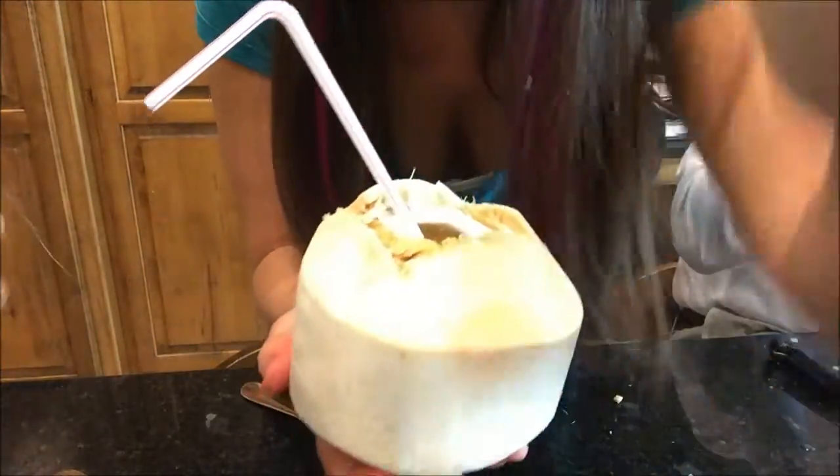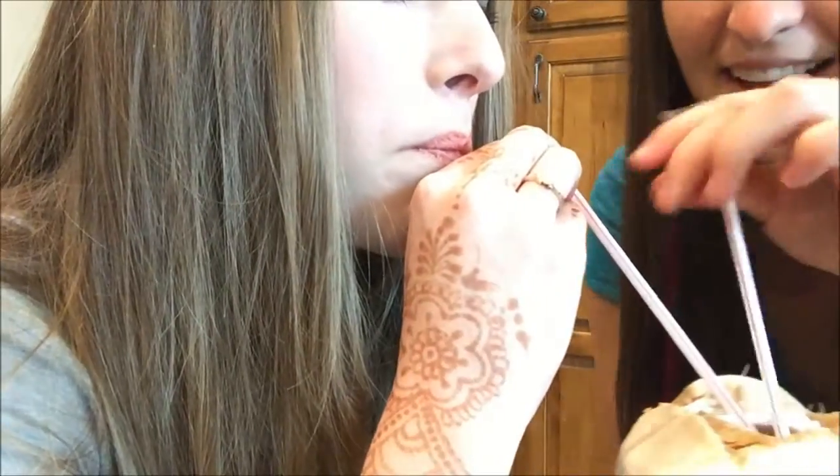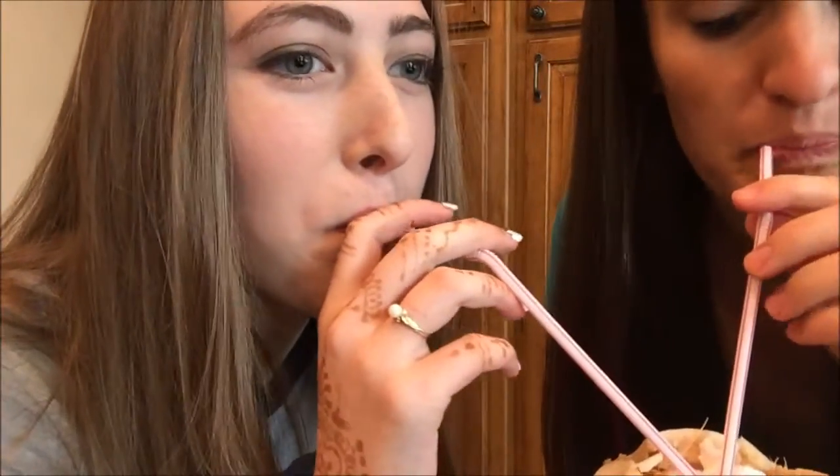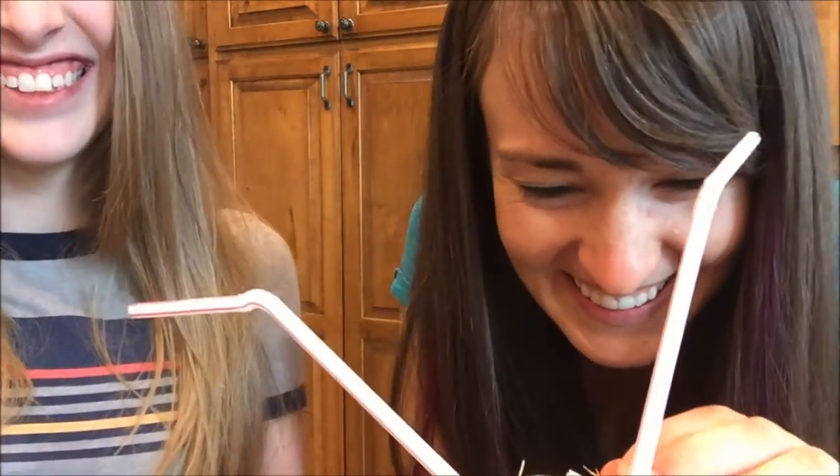Here, you try the first sip. You're going to do a shot. Tastes like coconut. Mmm, it's so good. So that was a really bad demonstration of coconut opening. I don't even need to get a Coco Jack in my life. Thanks for watching. Share the vegan love.